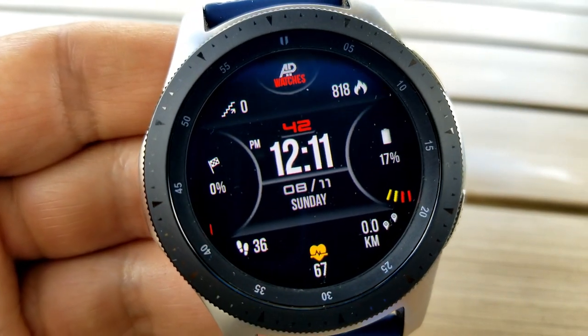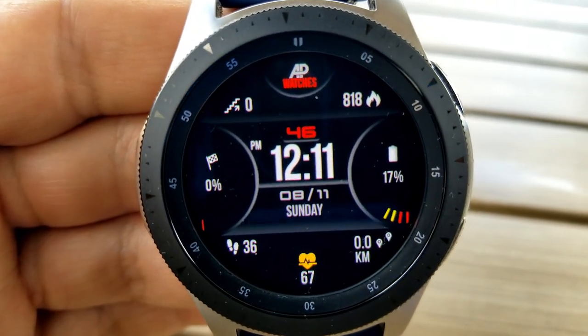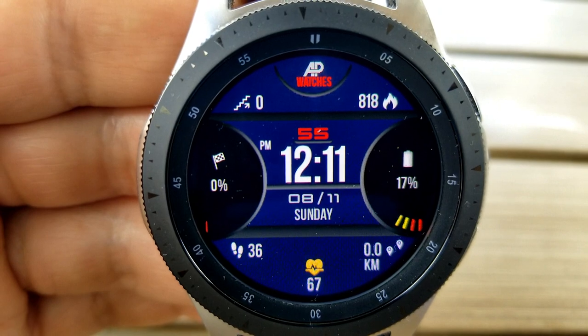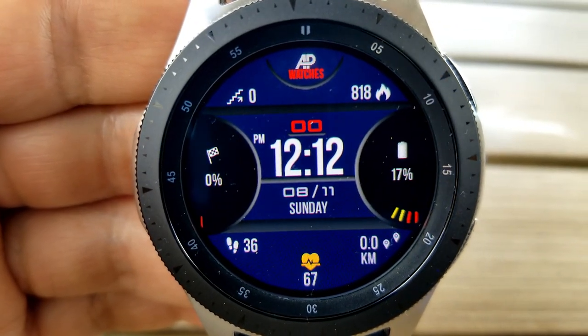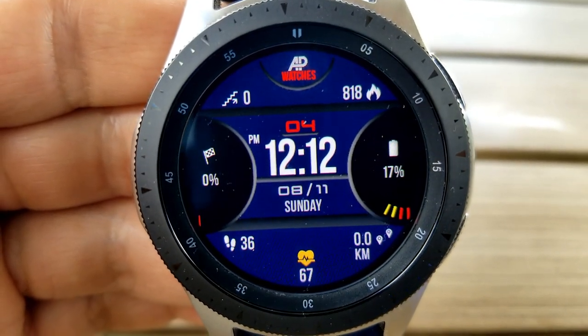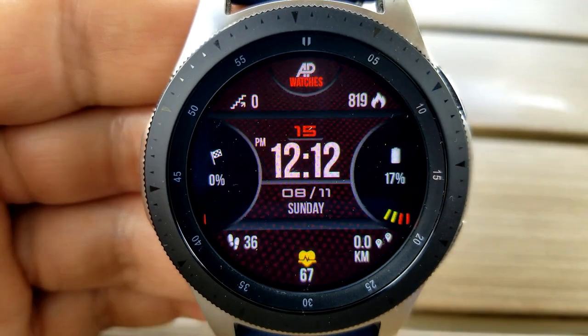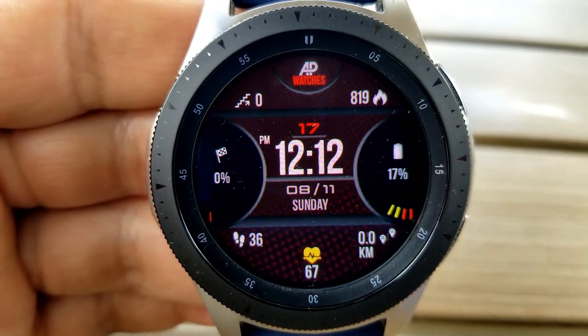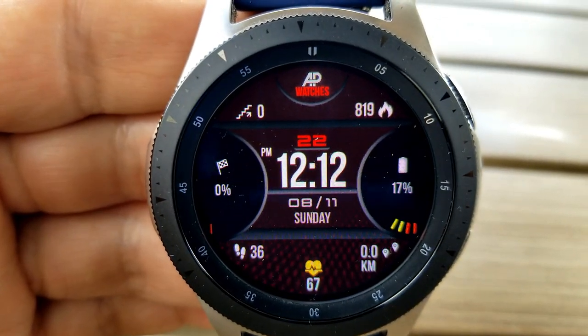Going back to those features, you have a floors counter at the top left with your calories burnt shown on the right hand side. The display panel on the left shows your step progress completed, and the one on the right is your power remaining, and both of these displays are interactive in that the bars either appear or disappear depending on the measurement registered. And in the bottom of the face, you have your total steps count, your last recorded heart rate, as well as your distance moved.